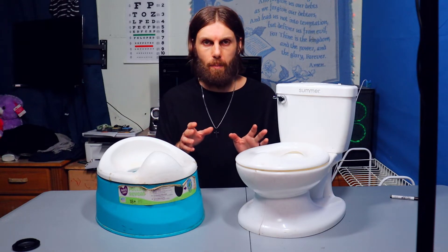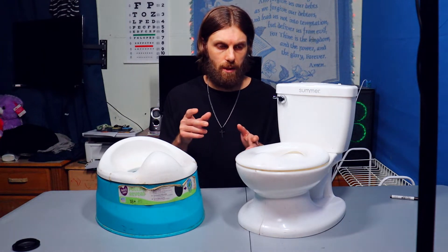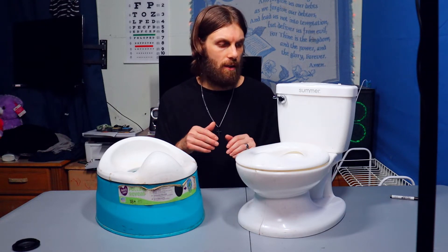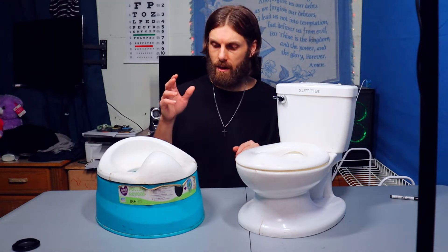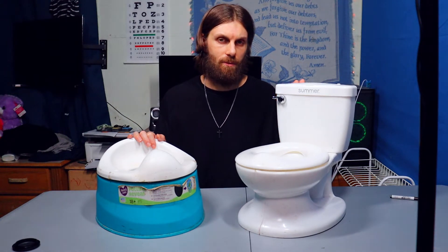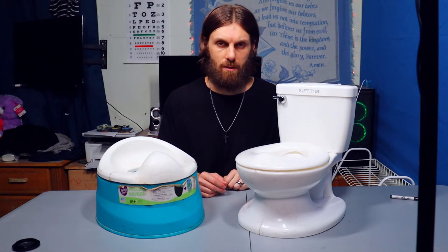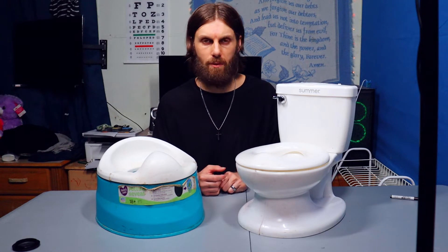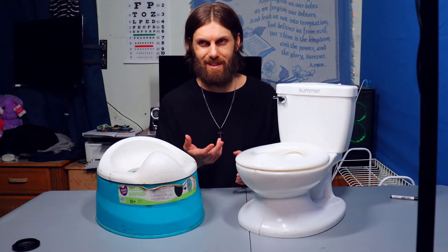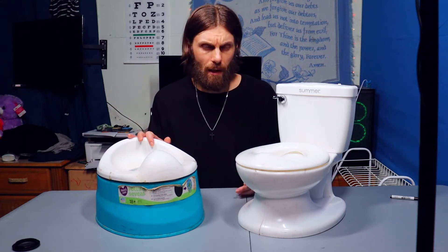My son went through about four potty chairs. He has a ring that sits on the toilet now that we had from before, and he finally got to where he would use that on the toilet. We had my daughter's old potty chair, we bought this one, and then we ended up having to buy this one — which I thought he was going to want from the very beginning. But with it being $30, my wife wanted to try something else first. The $30 we invested in this was worth it, especially considering we spent like $60-$70 altogether with the other ones.